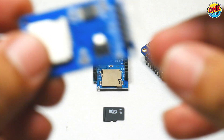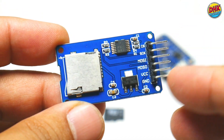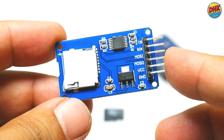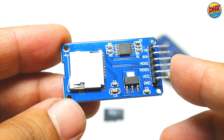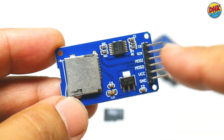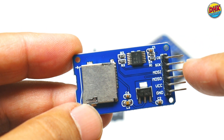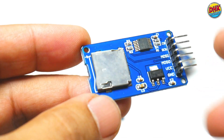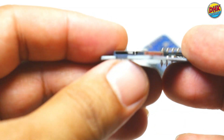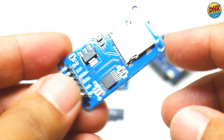In this project, we are using an SD card module, a crucial component that enables us to store and manage all the data for our digital diary. This module works seamlessly with the Wemos D1 mini. It uses the SPI protocol for fast and reliable communication, allowing us to save and retrieve data effortlessly. It's a perfect solution for creating offline data management systems like this.